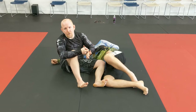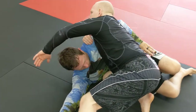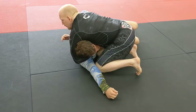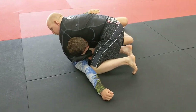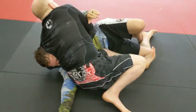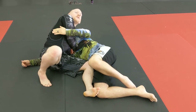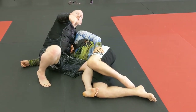One more time: far side underhook, wrap the head, swim back through, traditional guillotine grip, switch my hips, ribs on the side of his neck, pull up, finish the guillotine. Catch you guys next time.